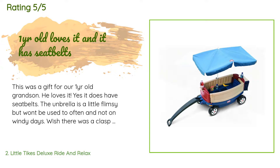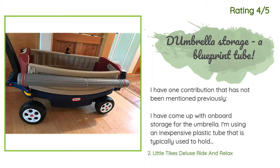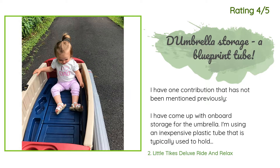Another reviewer added: 'The wagon is nice and heavy duty but still light in weight. The only thing is — get ready for lots of pieces to put it together. The worst was it was missing a hole on one side to slide the bar through for the handle.' But another happy customer said: 'I have one contribution that has not been mentioned previously. I have come up with onboard storage for the umbrella — I'm using an inexpensive plastic tube typically used to hold blueprints. It works great: waterproof, lightweight, and the strap acts as a grab handle.'